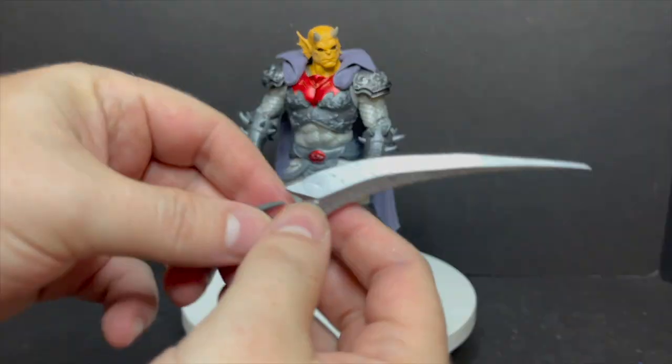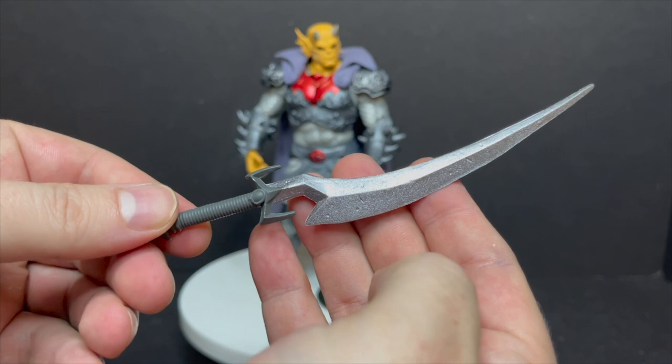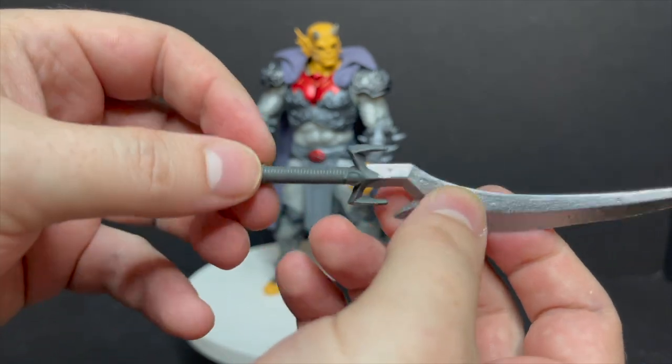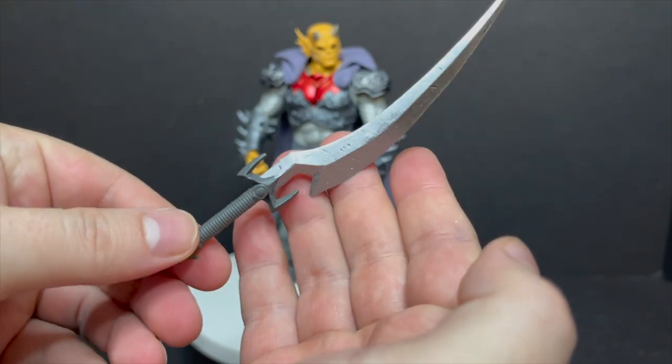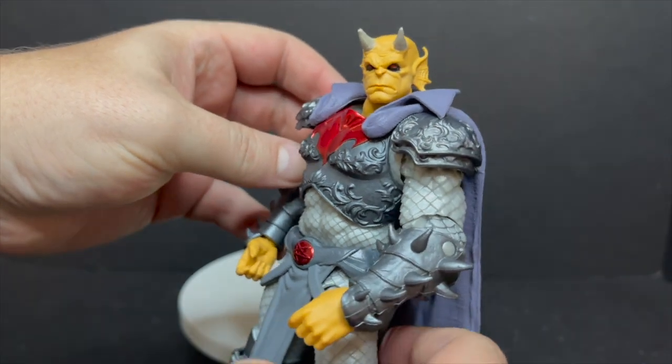For Etrigan, you're going to get a really nice sword. Nice divots, nice little slices and dices on the blade itself, nice silver paint. The handle is done well, sculpted nicely. Not too much to it, but it definitely works. You get the Multiverse stand, and then you get a really nice-looking Etrigan.